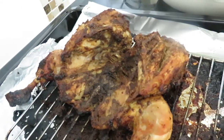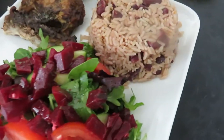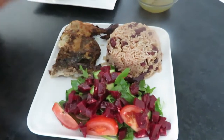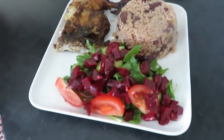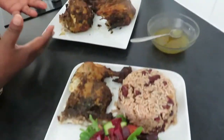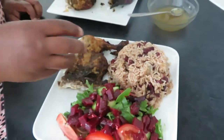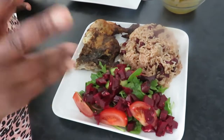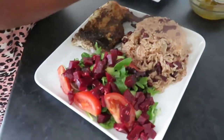We're going to serve our jerk chicken now. We've added green salad, tomatoes, and beetroot, and coconut rice and peas on the side. Bon appétit à tous — on a fini notre poulet! On a aussi fait du riz avec des haricots et du lait de coco, et une salade verte avec des betteraves, des tomates et des concombres.